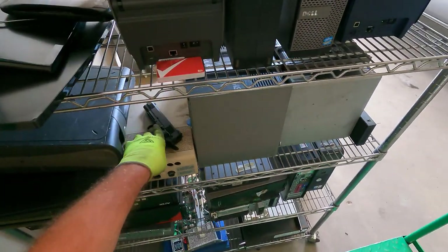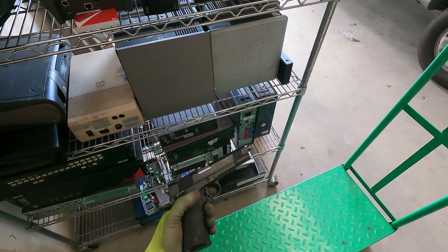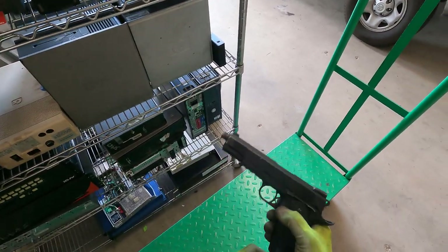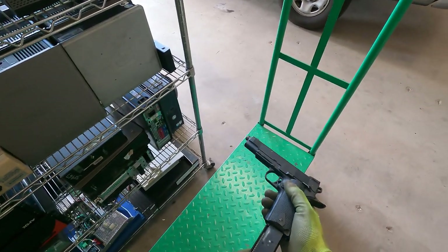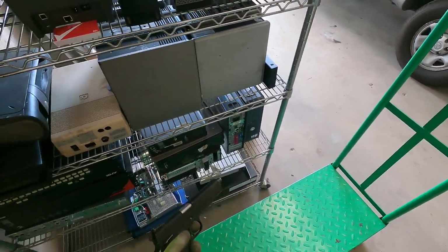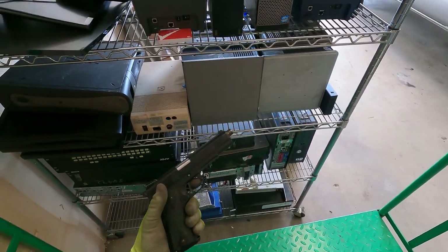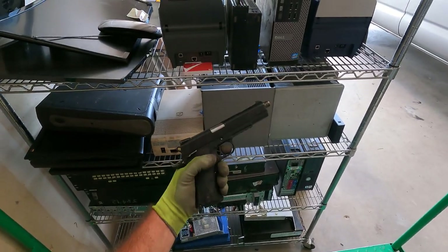By the way, if any of you have seen this sitting here, I don't want you to freak out. This is an air gun - it's a little pellet gun. This is the air cylinder here. It's not a real Colt, but I tell you what, I used to pack one of these when I was in the Navy. It was my favorite weapon - didn't like the Beretta so much.